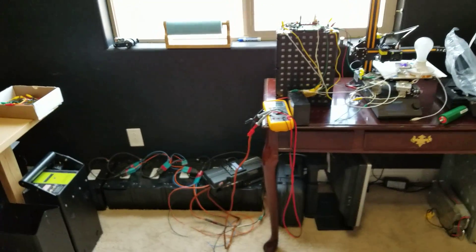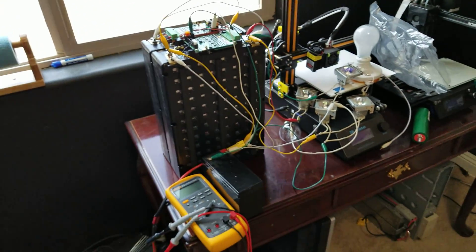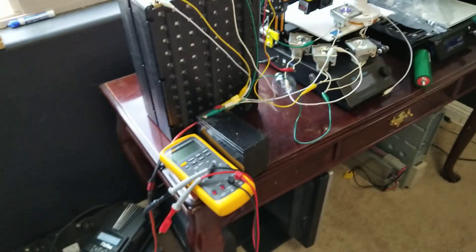It's a bit of a mess, but that's what you get. So I'm charging this little battery bank right now. Solar panels are out there — we'll go out there in a second and take a look.